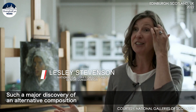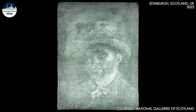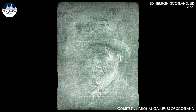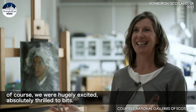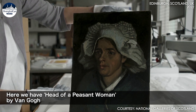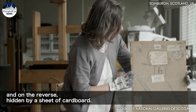Such a major discovery of an alternative composition happens once, twice in a conservator's lifetime. When we saw the X-ray for the first time, of course, we were hugely excited, absolutely thrilled to bits. Here we have Head of a Peasant Woman by Van Gogh, and on the reverse, hidden by a sheet of cardboard.